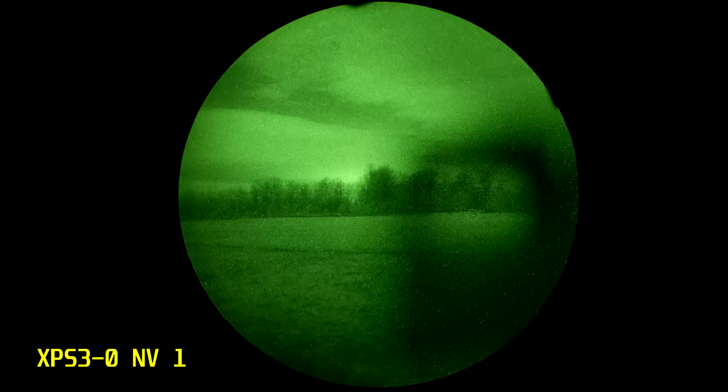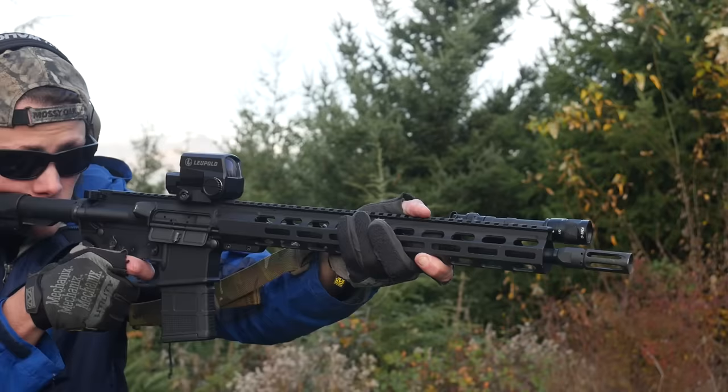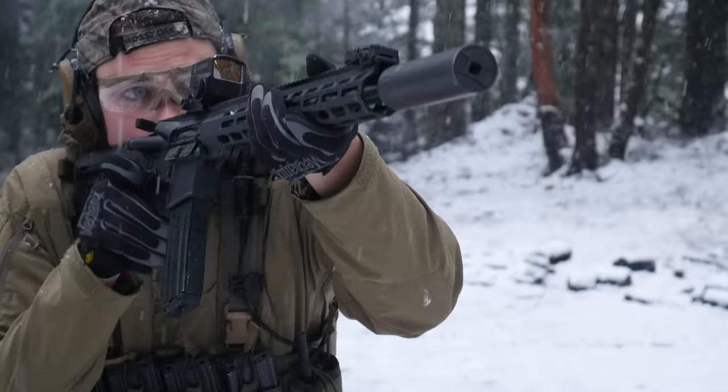Honestly, the LCO performs worse under NV than either version of the Delta Point Pro. All in all, the LCO is a pretty good red dot. It has some peculiarities that were really tough to justify at its original retail price of $900. It later dropped down to an MSRP of $700, pricing it about on par with an EOTech EXPS3. The LCO got discontinued before Leupold ever made an improved second-generation model, and that's a shame. There aren't a lot of good American-made red dots on the market — there aren't even a lot of decent ones.